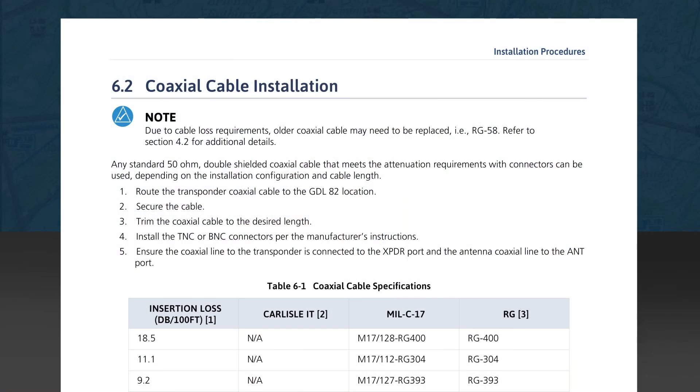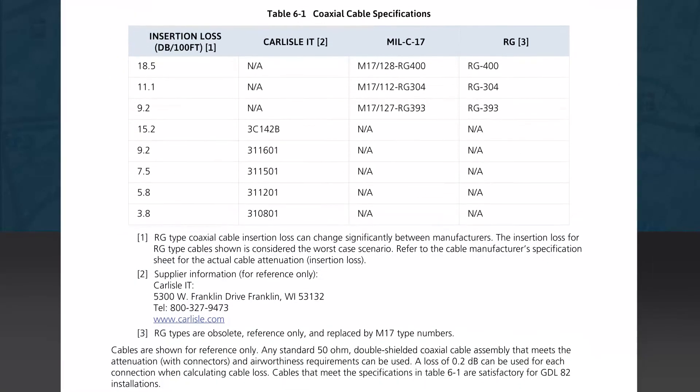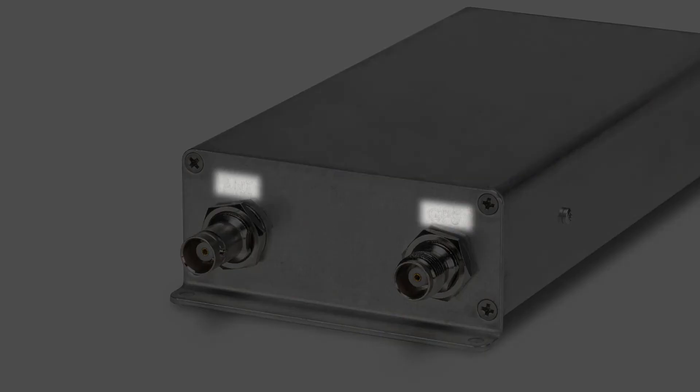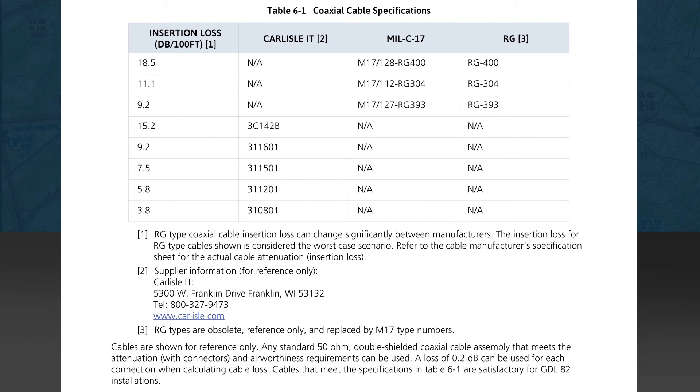Section 6.2 details coaxial cable assembly and installation. A note advises that older coaxial cables, such as RG58, may need to be replaced with a newer type due to cable loss issues. The instructions tell us to use a double-shielded 50-ohm coaxial cable with appropriate insertion loss based on the length of our installation. Connectors such as TNC or BNC will be selected based on the type of cable needed — the BNC type connectors are labeled on the GDL82. Be careful to connect the correct cable to the labeled port on the unit, as they can easily be reversed. If there is an on-board GPS receiver, this antenna connection will require a threaded TNC cable connection instead of the BNC bayonet type. Be particularly careful with assembly of the coaxial cable connector so as not to develop a short from the center conductor to the shield, as damage to the GPS receiver, the GDL82, or the transponder may result.